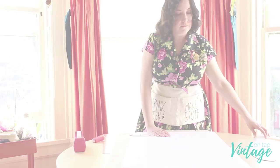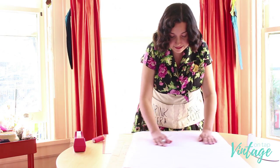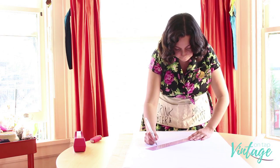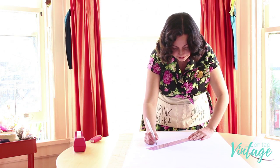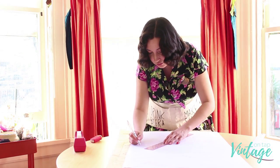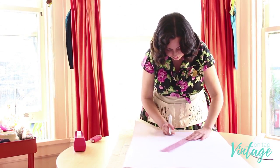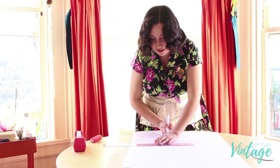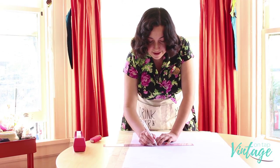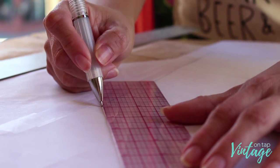For this particular pattern I ended up deciding to trace off a size 16, which is smaller than my full bust measurement — I went with my high bust because I knew this dress had a lot of ease. I did the measurements and it looks like I have about two inches of ease on this dress, which is a lot, especially if I'm going for a vintage style silhouette. I wanted this dress to be really snug.